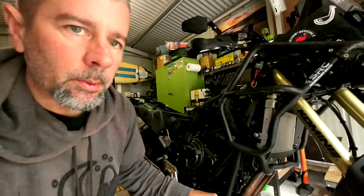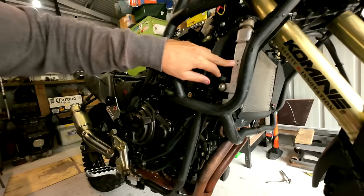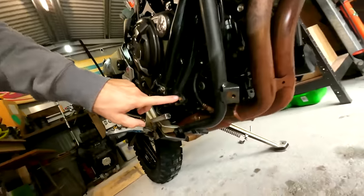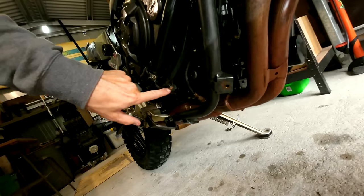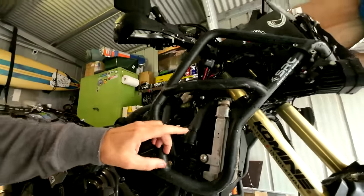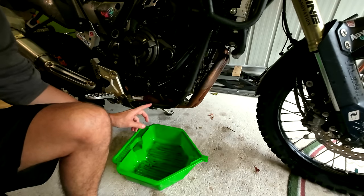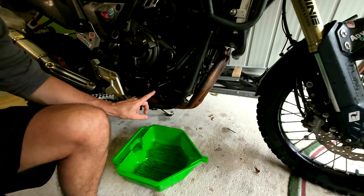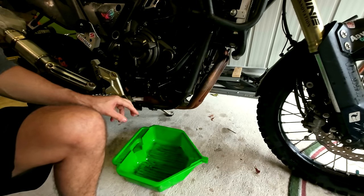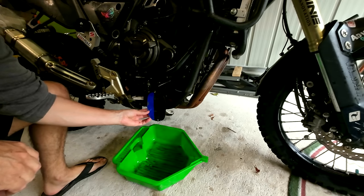I've let the bike drip dry a bit. The next step is going to be to remove the radiator. I need to firstly drain the coolant — undo this bolt here. But first I need to take the radiator cap off. I have no doubt that coolant is going to go everywhere because that drain bolt is pointed directly at that frame rail. Good on you, Yamaha. Hopefully I can deflect it a little bit.